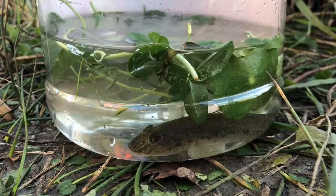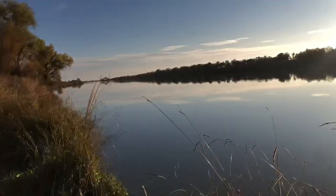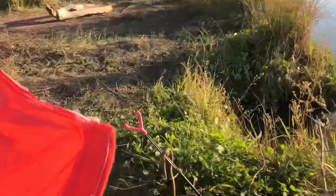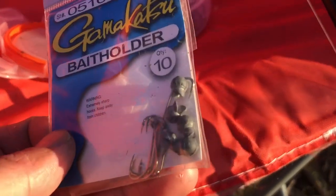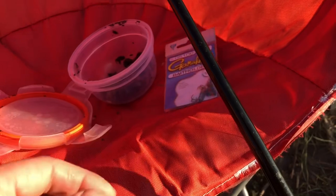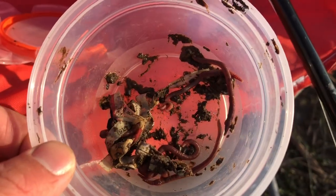I'm going to show you how to catch some mudsuckers here in the West Sacramento deep water channel. You only need some very small hooks — I have size 8 Gamakatsu bait holders. Some split shots, just in case there's some current, and all you need is some worms.